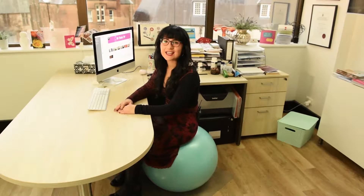Hi, it's Dr. Tash. In today's episode, I'm going to show you how to do little mini workouts in your office space.